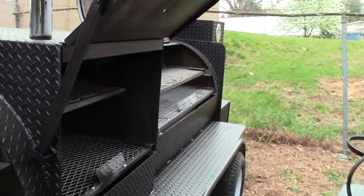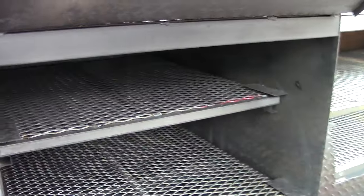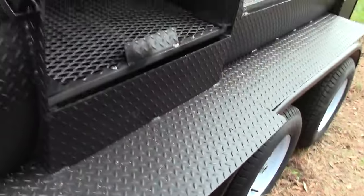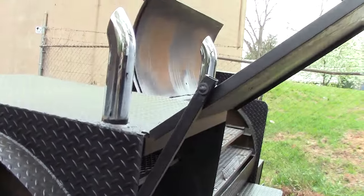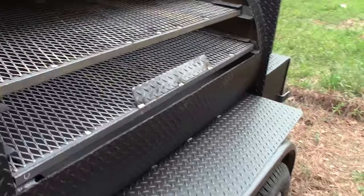Here is your grill in the middle. Pull-out shelves, diamond plate, chrome pipes, and here is again your grill in the back.